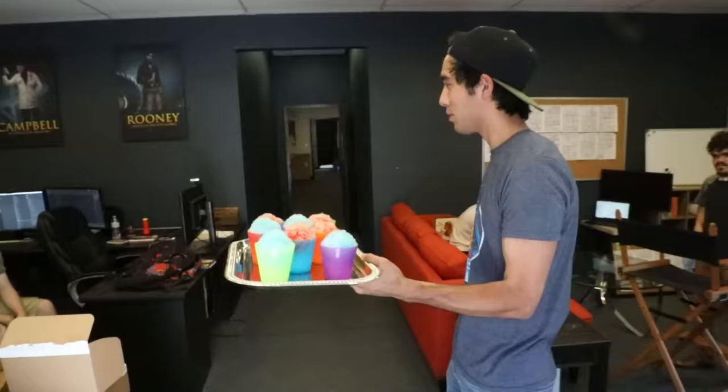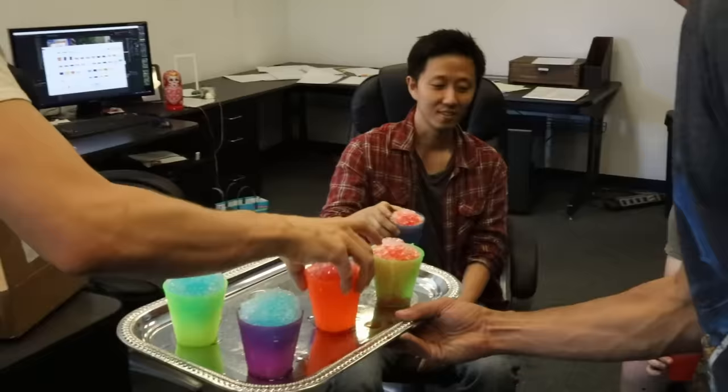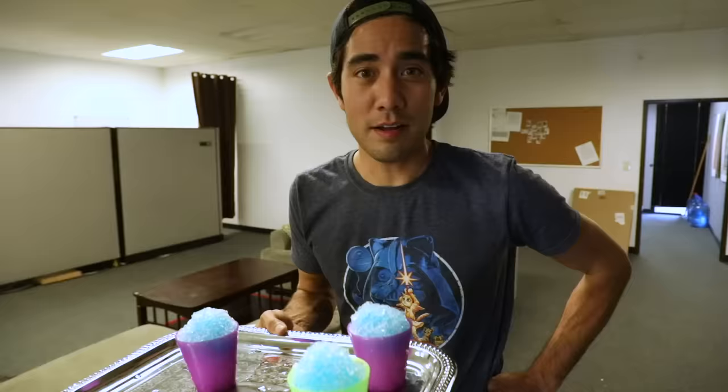Hey, who wants a slushy? I think it's blueberry — or cherry, the red one. Cherry sounds good. I'll take the blue cup. I should have made more — these are popular. Hey Josh, do you want a slushy? Sure. Bon appétit.